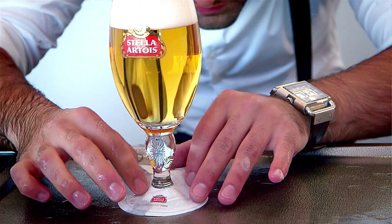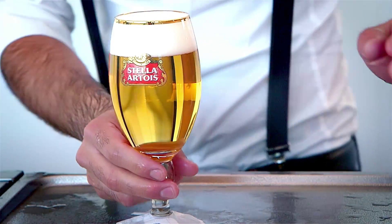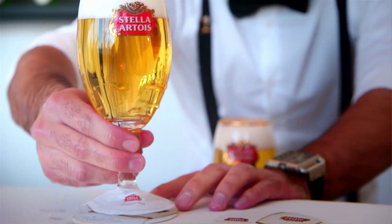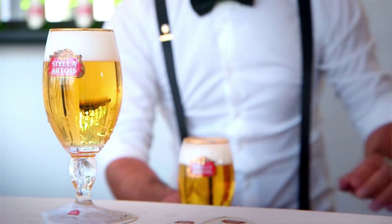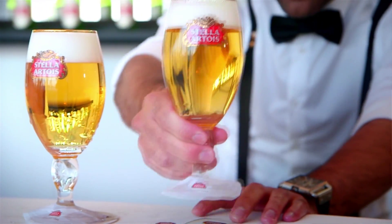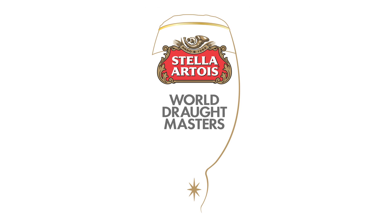We're going to dress the Stella Artois up with a beautiful drip catcher, and we're going to serve and present it to the customer — always making sure that the logo is facing forward on a coaster, and the logo of the coaster should also be facing the customer. And that's the finishing touch. We'll see you next time.